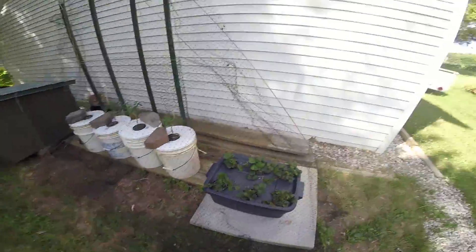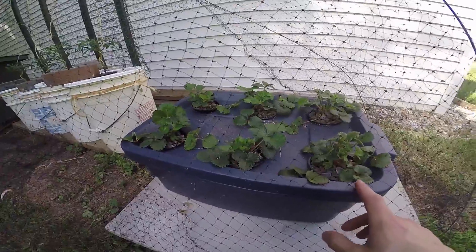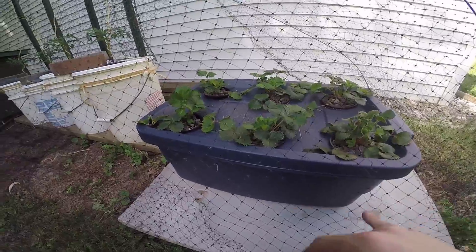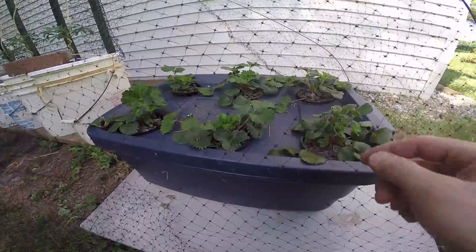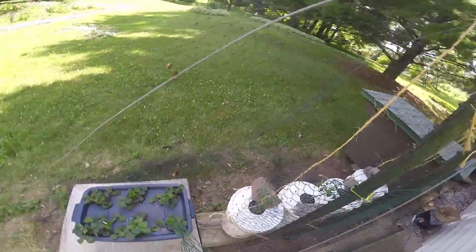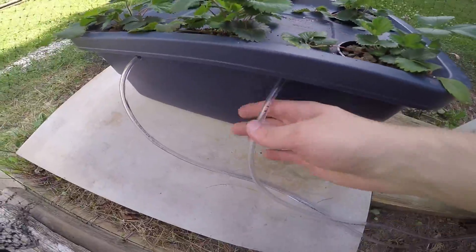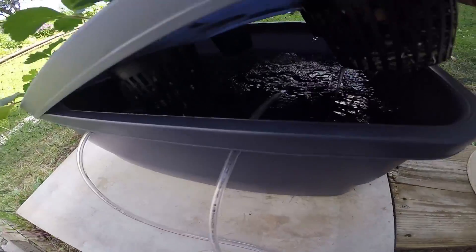I've seen a lot of stuff about deep water culture with strawberries and tomatoes, so that's just what I did. Right here we have a 10-gallon tote that I stuck net cups in. I drilled three and a half inch holes with a hole saw, slid the strawberries in, put them in rocks, and put them in the 10-gallon tub, which I only filled up with about five gallons of water. I have two air stones run off a big pump, and the water circulates in here.